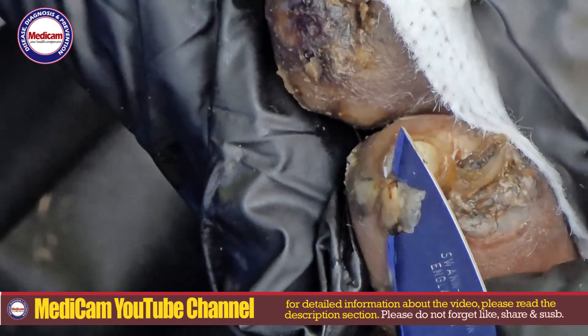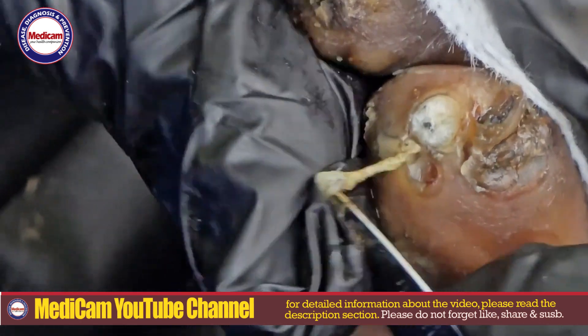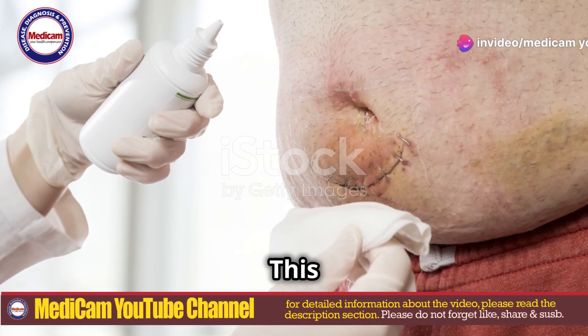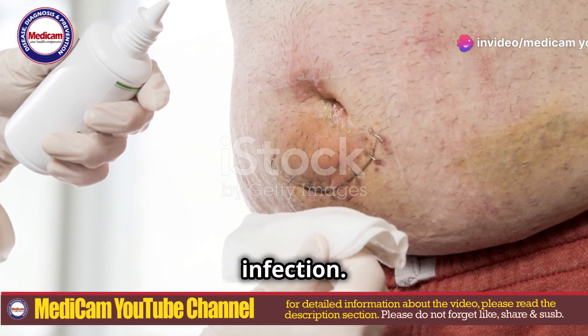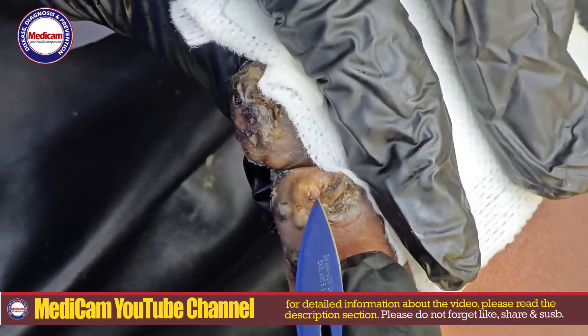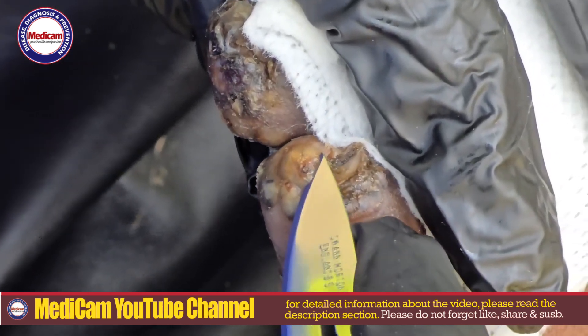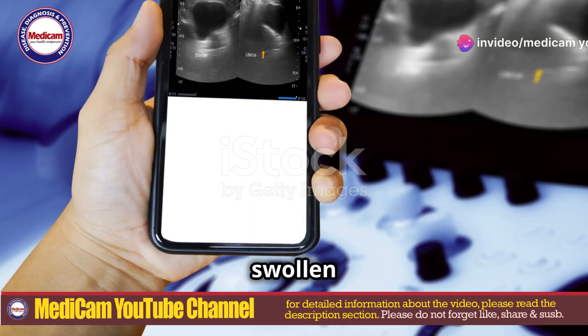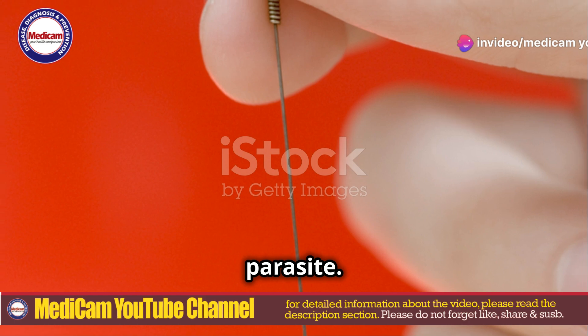After soaking, dry the area thoroughly and use antiseptic wipes or alcohol swabs to clean around the jigger-infested spots. This reduces the risk of bacterial infection. Then look for small black dots or lumps in the skin. In severe cases, the area may be larger and more challenging to identify. Gently press around the swollen area to locate the parasite.